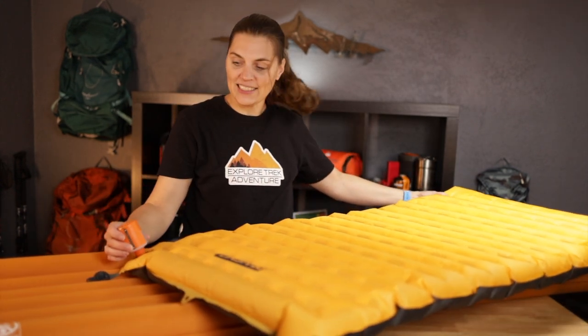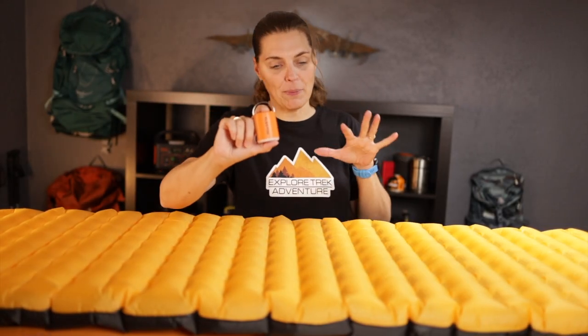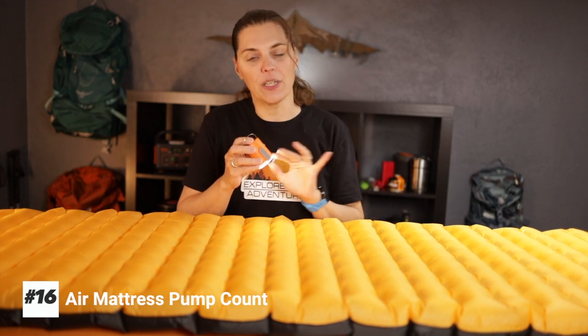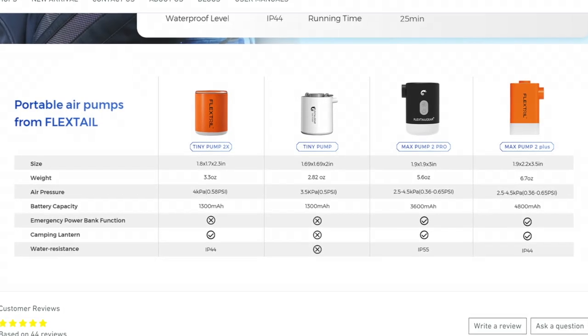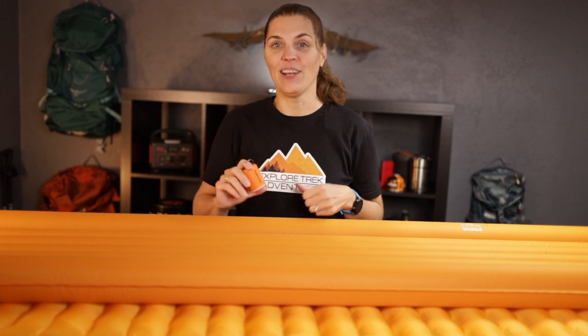With the FlexTail Tiny Pump 2X, we were able to pump up our sleeping pad 16 times and still had a little bit of juice left over — and that's without using the light, so if you're using that in your tent, you might not get as many pumps. Would we recommend this? Yes. Keep in mind it's not an ultralight item, so it has some weight to it. They also make a smaller version and a bigger version. We'll have all the links in the description below. Check out more at ExploreTrekAdventure.com.